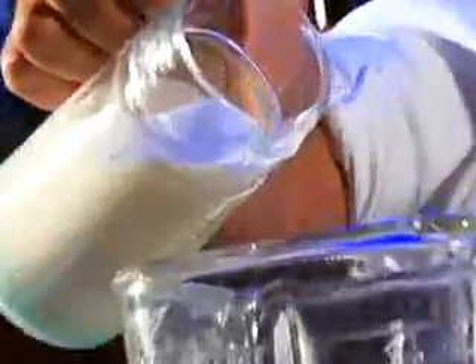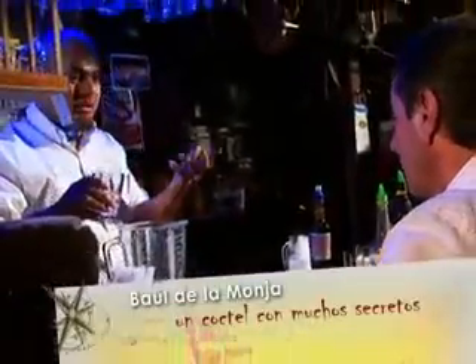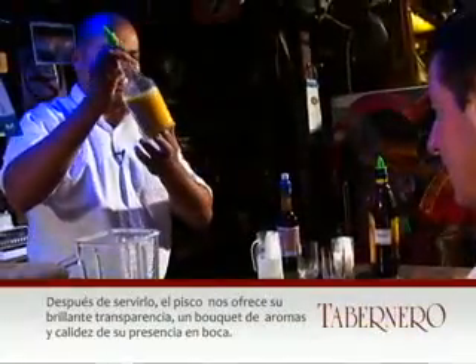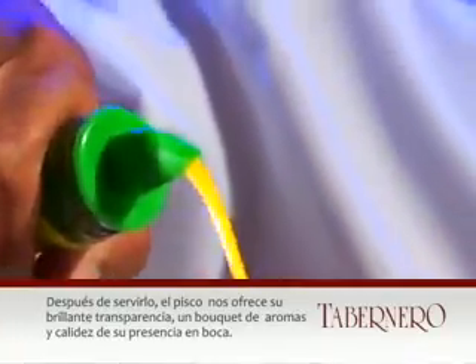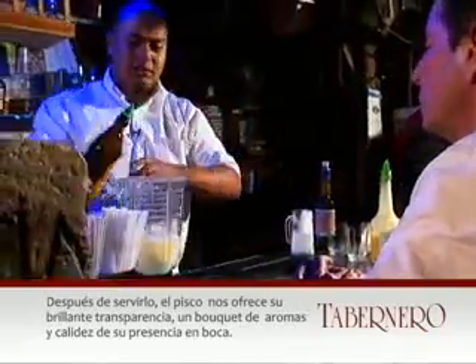Vamos a empezar primero con la leche monja. Vamos a echarle yogur de bañita francesa. Tenemos jara de goma, más o menos unas dos onzas. Pisco nea criolla, pisco típico de la zona de Moquegua. Tenemos un poquito de leche evaporada para soltar un poco. Terminamos con un dash de Kahlúa, o licor de café.